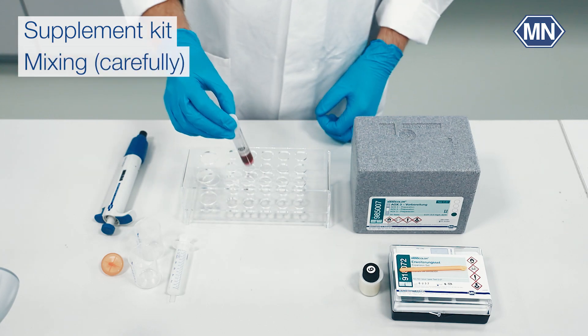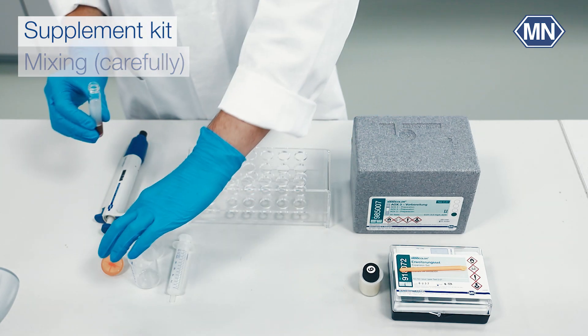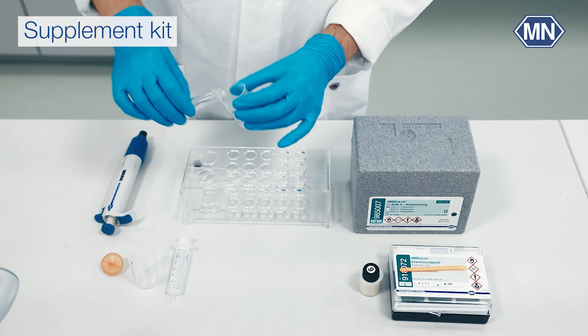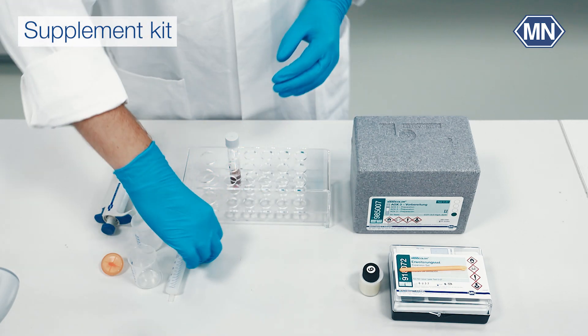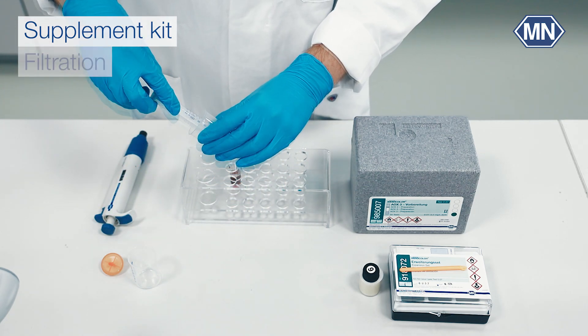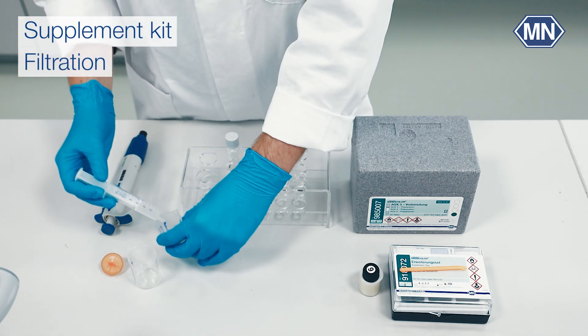Again, shake the tube and make sure that the Nanofix R3 remains at the bottom. Pour the liquid into a beaker. Attach the adapter to the syringe and collect the liquid from the beaker. Filter the solution through the syringe filter.